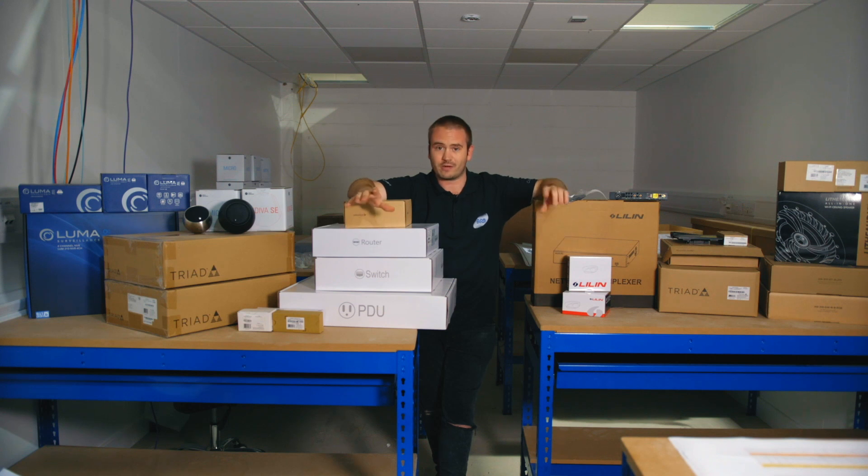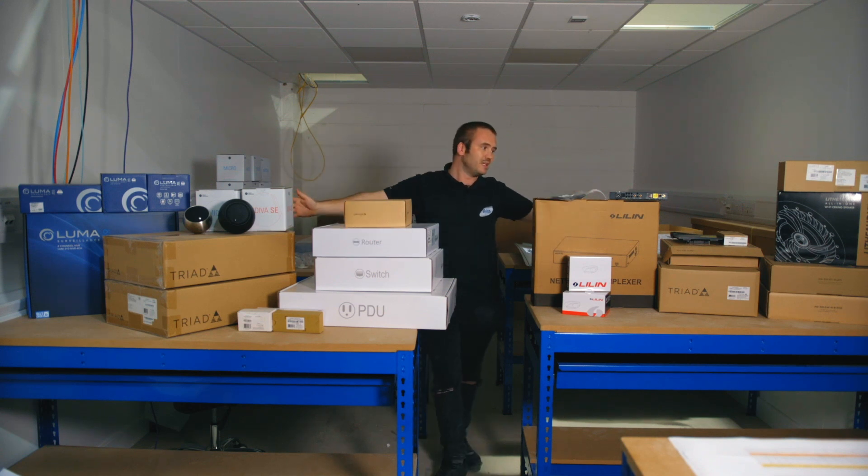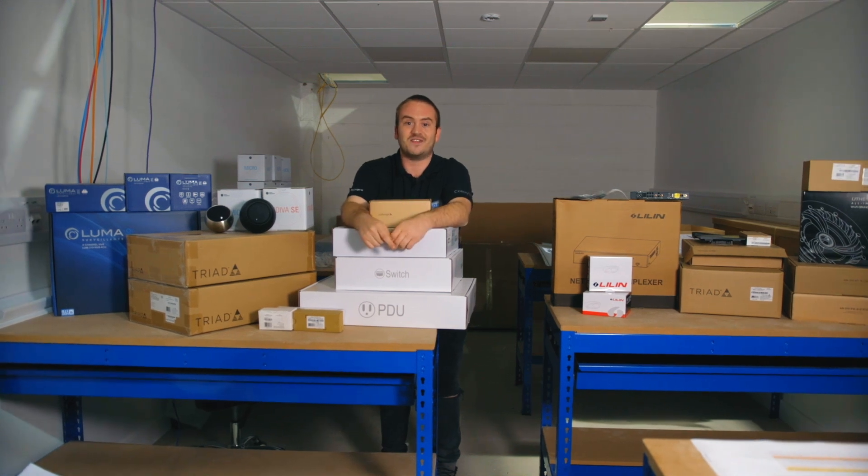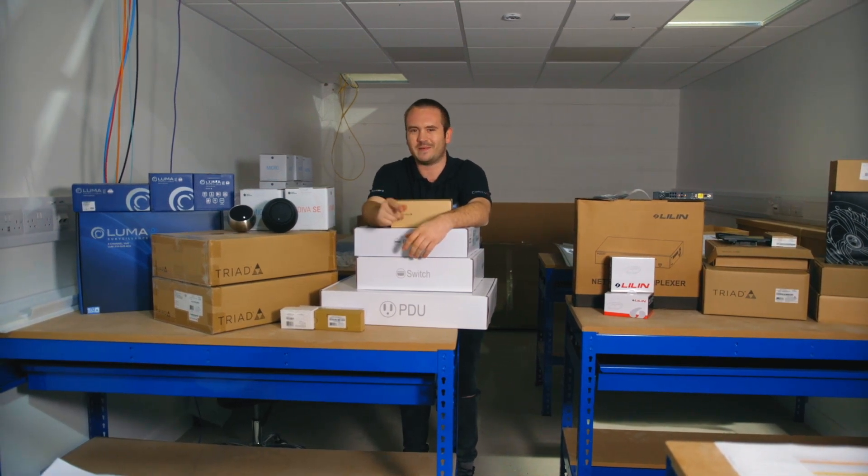The rack itself is going to be a 15U Strong rack from SnapAV. You're going to connect all these components up, get everything working, and everything in our training bench should work. For those of you coming on training, I will see you soon — and for those coming on training maybe next year, stay tuned.